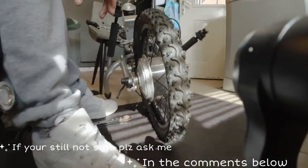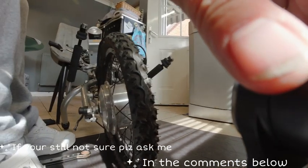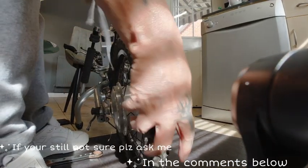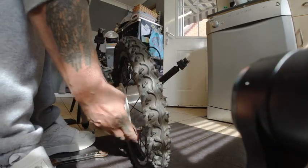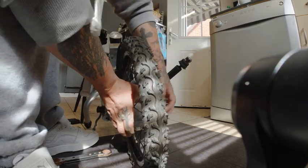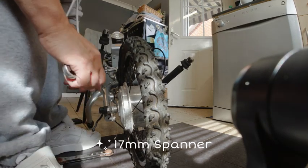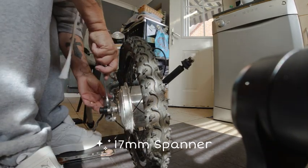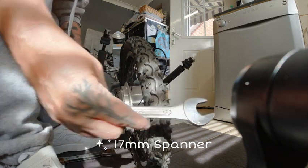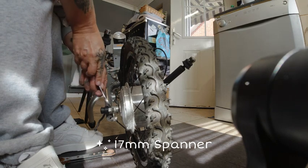Then you can tighten it all up. Once you push this up as far as it goes — there you go — it all fits in here. Then you get your spanners. It's a 17mm spanner normally.